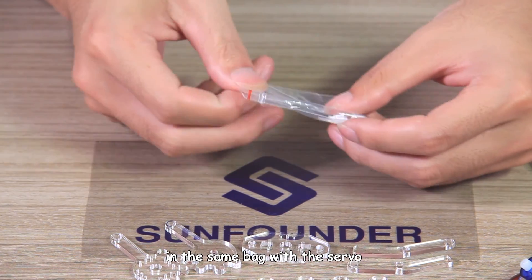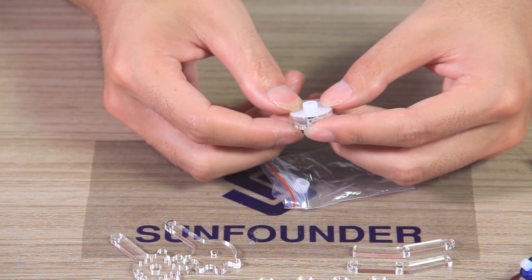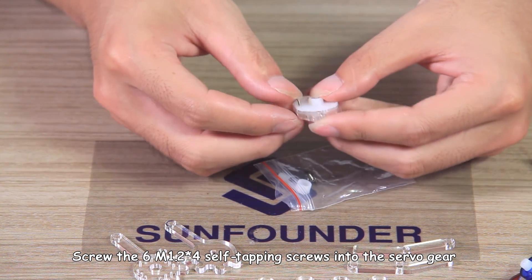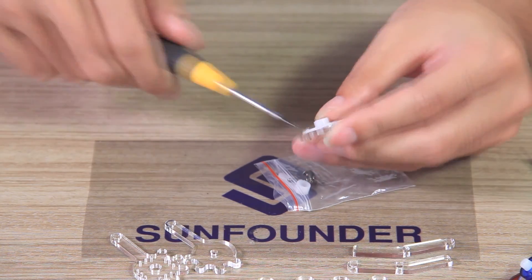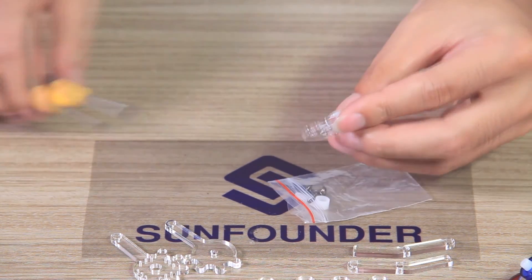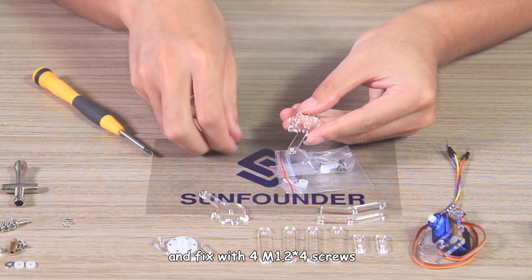Put the servo gear, which is in the same bag with the servo, onto the joint connecting plate. Screw the 6 M1.2 by 4 self-tapping screws into the servo gear. Put the other servo gear onto the driving gear and fix with 4 M1.2 by 4 screws.